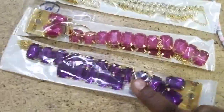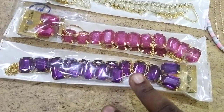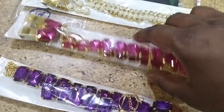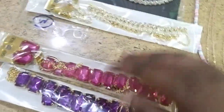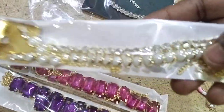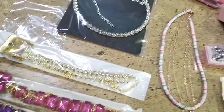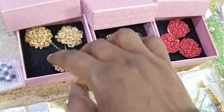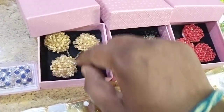This is the total set of chokers — choker, bracelet, finger rings, and earrings — total set, only for eighty-five rupees. This is the fifties range. This is premium quality; you can use the box packing with earrings.